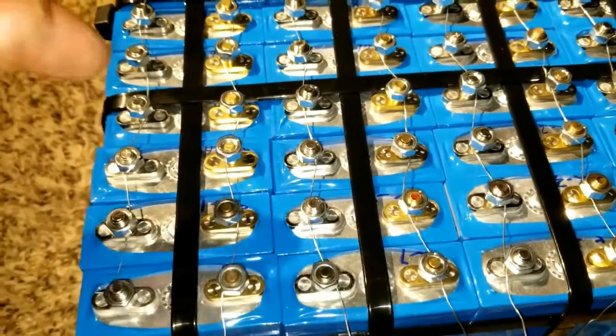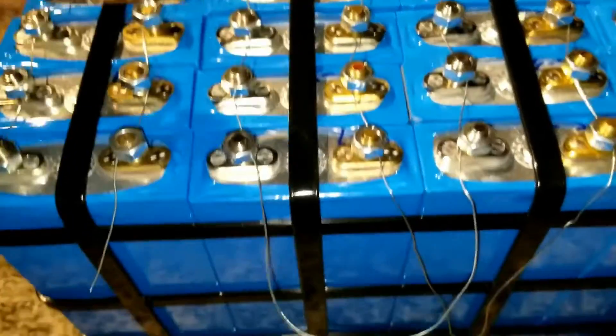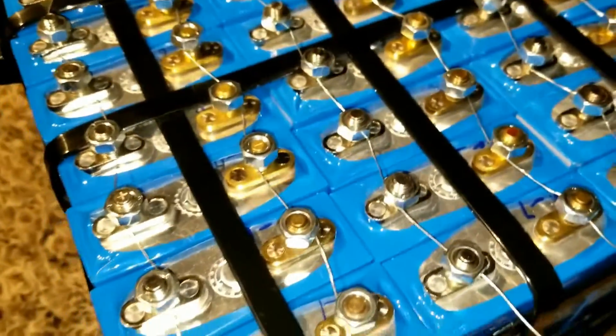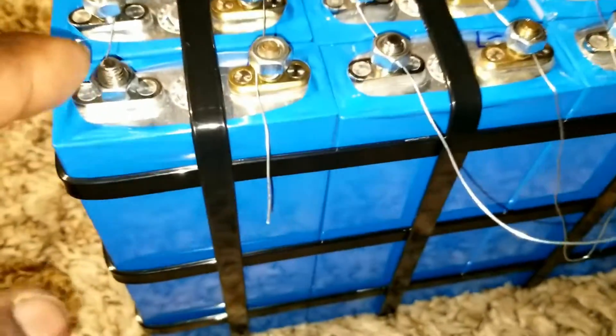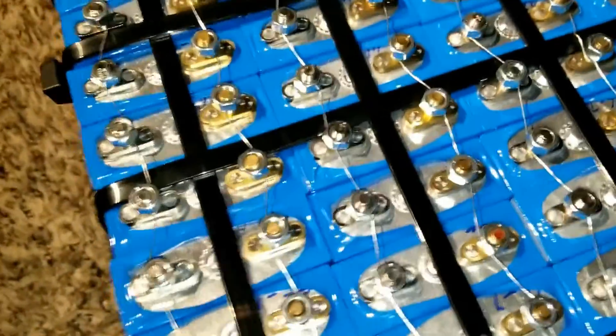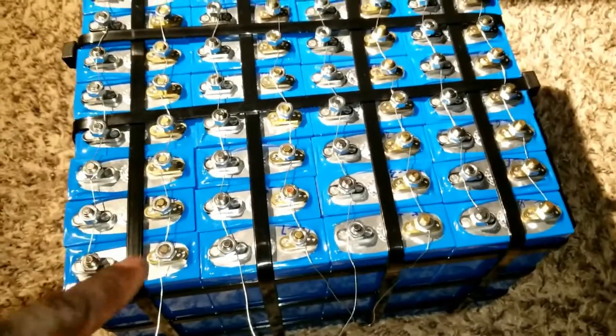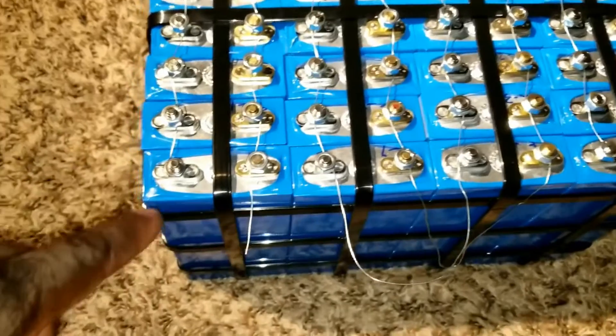If you see all the way at the bottom, one of them is gonna be higher and one is gonna be lower. The bronze or gold-plated ones on the side are all the negatives, and the silver or gray ones are the positives. I use a tiny but heavy-duty strong gauge wire, and I string them since these don't even come with bus bars.